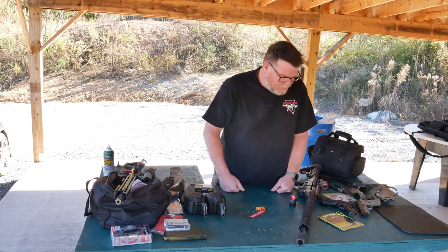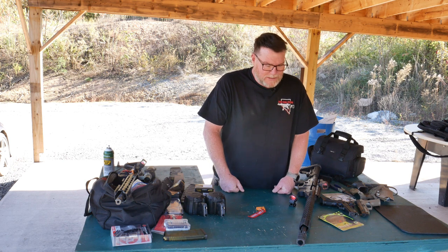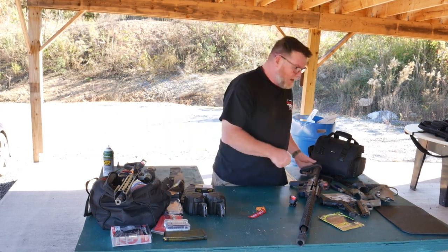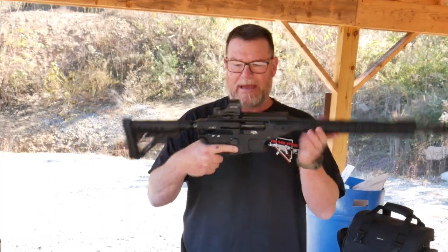I'm not big into doing a whole bunch of videos — I've been too busy as of late, but we're getting back into the swing of things. Shotguns — I shoot open division, which means I can run this guy right here with 20-round mags. You've seen it.